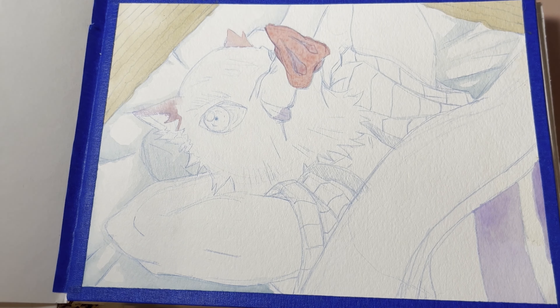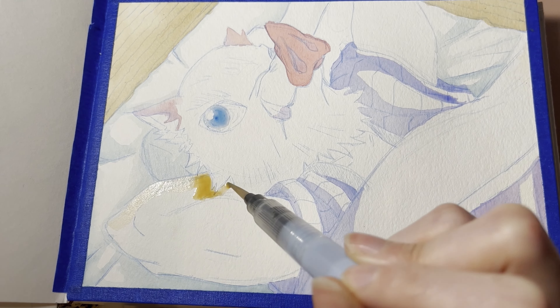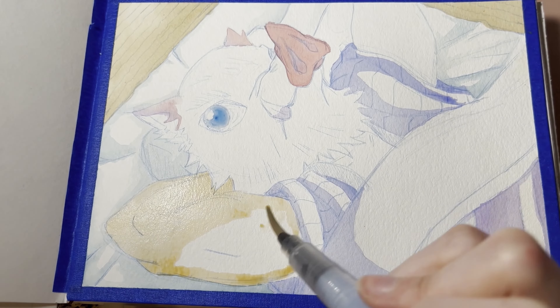First of all, I did my undersketch and just got all the shapes where I want them, then I moved on to the painting. For the first part of it, I'm just putting down the base colors, getting everything laid out, and ready to add some shading on top.